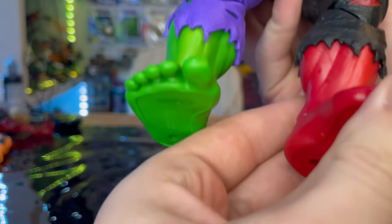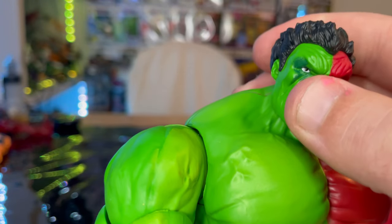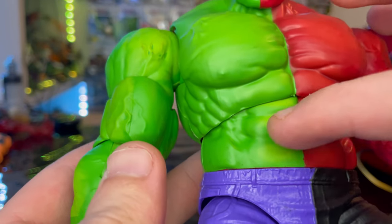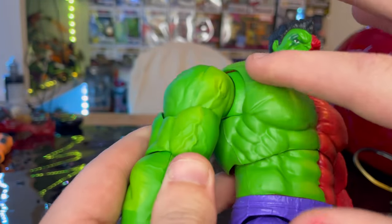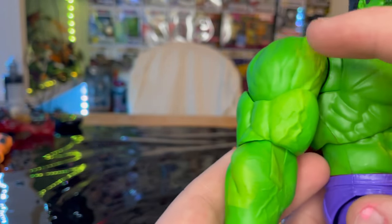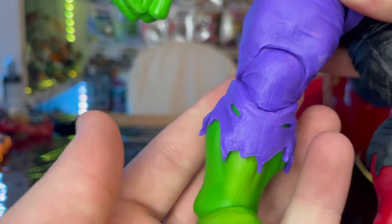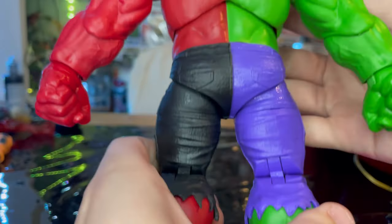On the green Hulk side you get normal eyes with some dark green to give the face more depth. The torso has lighter green to make it pop out more. You get all the same muscles and veins on the arm, with lighter green for the biceps, shoulders, and forearms. There are fisted hands, purple pants with tears and a torn-up bottom, and green feet.